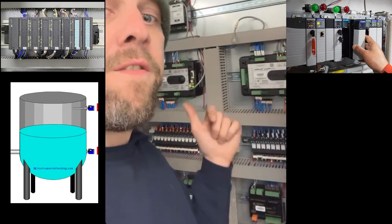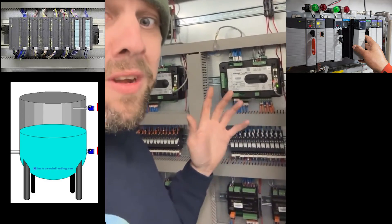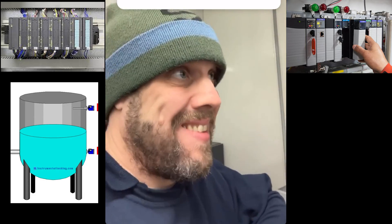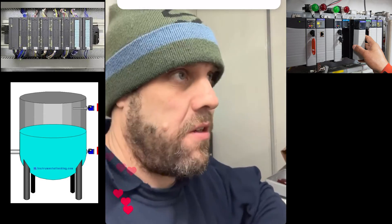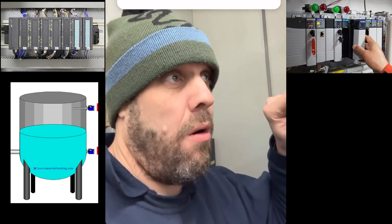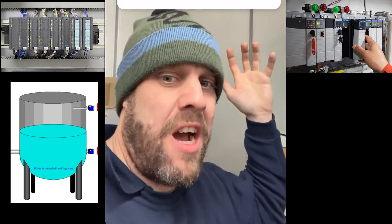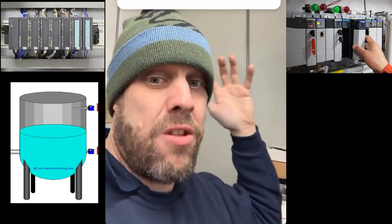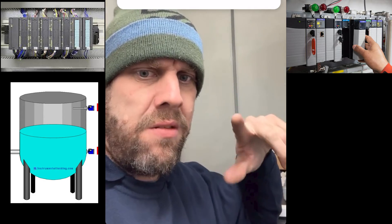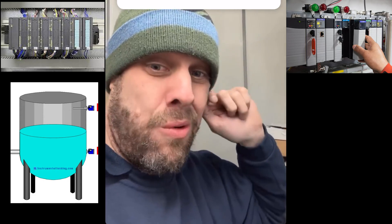So to summarise PLCs: take something in, communicate it, process it, communicate it, throw it out — that's it. Understanding all that and making it work is the hard part. For training, my advice is go online, find a PLC, get the manual, and you can buy smart relays to practice. Schneider ones are pretty good — I know some electricians use them for BMS controls and they're very powerful baby PLCs.